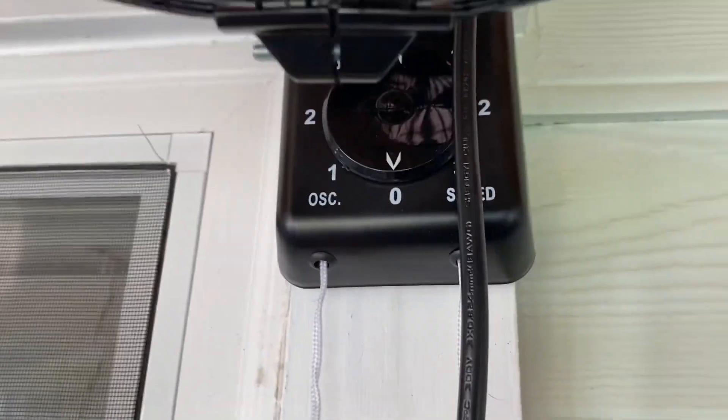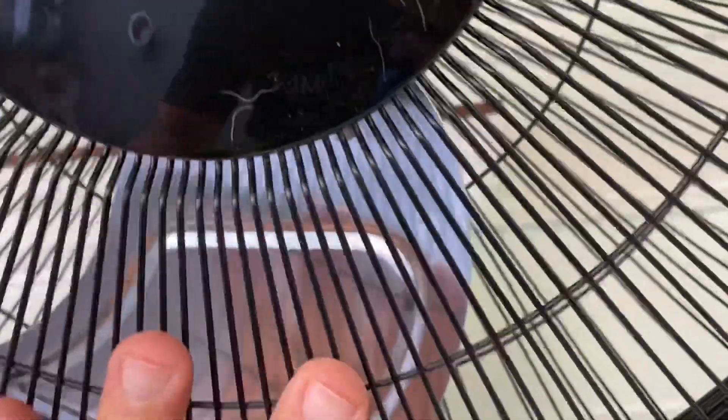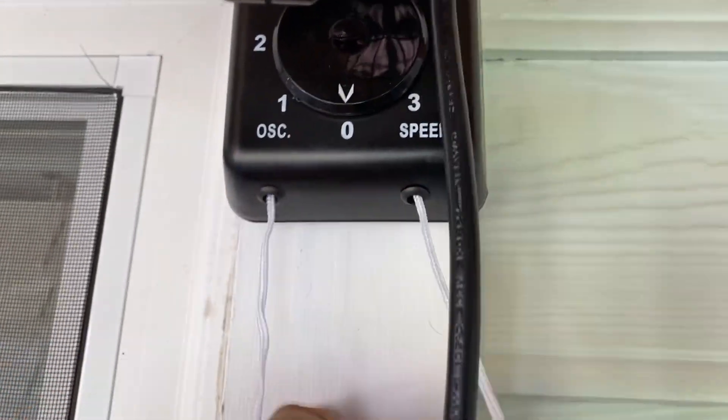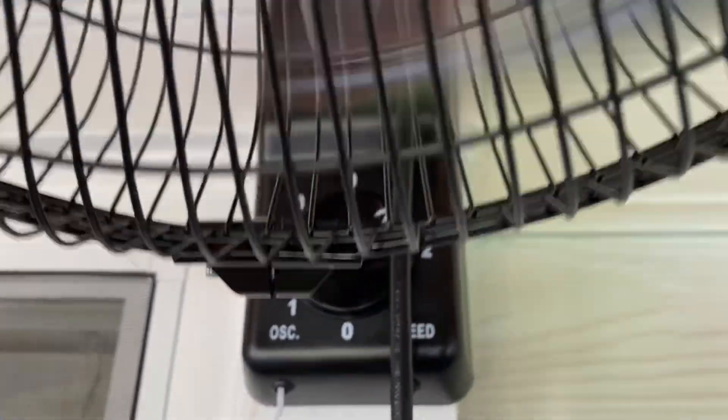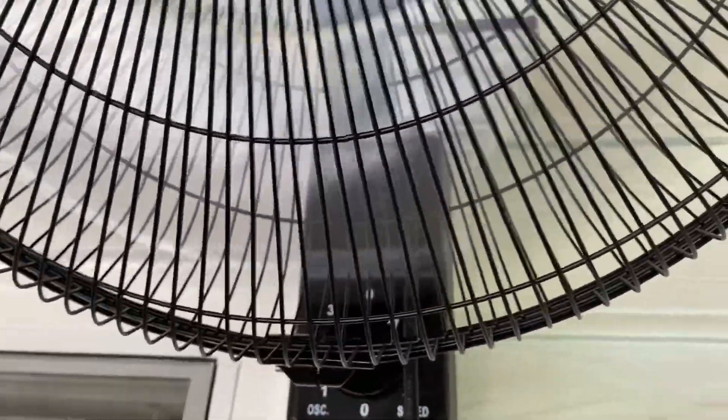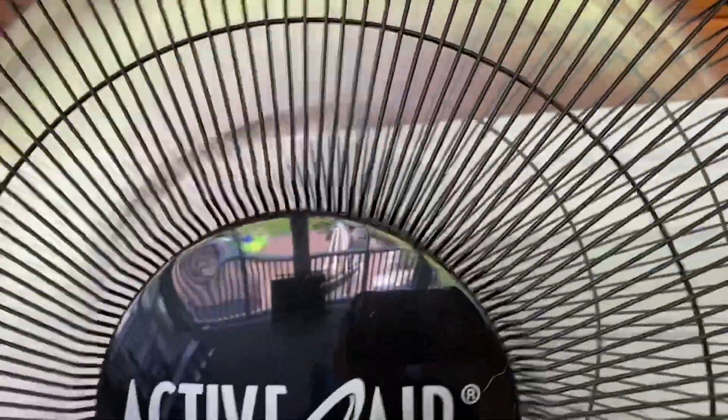Once it's up, you can tilt it any way you want — you can kind of hear it click in the back a little bit. To operate it, you've got an oscillation and a speed control. If you pull this one, that's number one speed; here's three. It's pretty powerful.